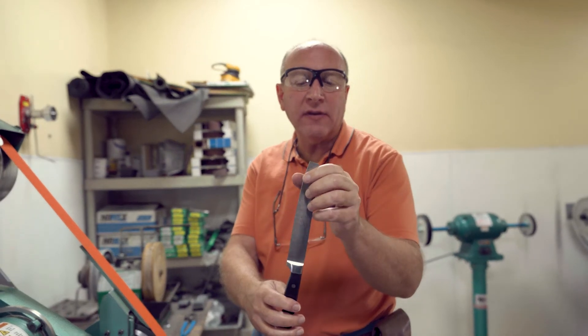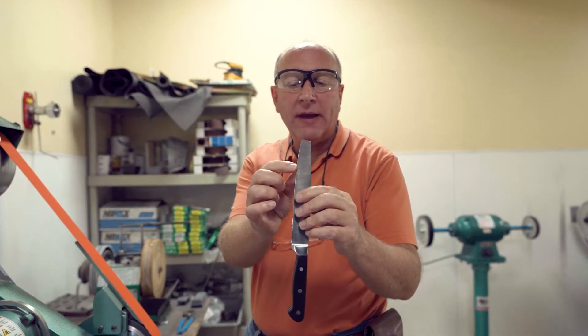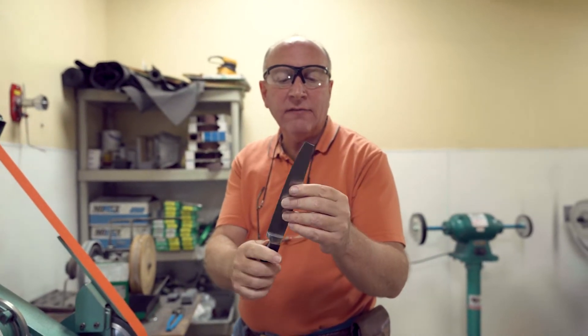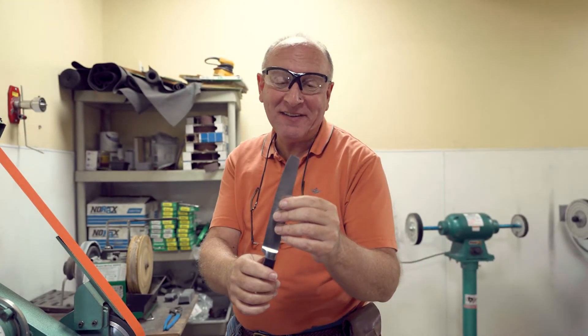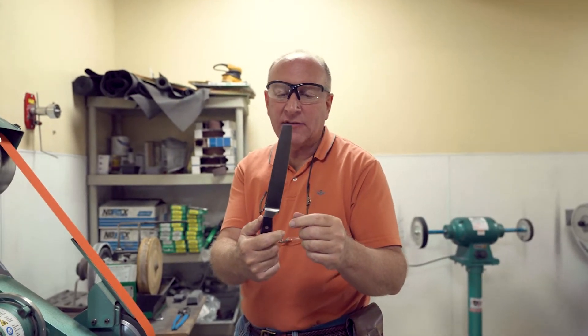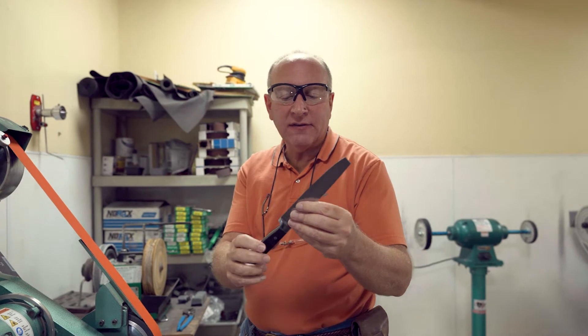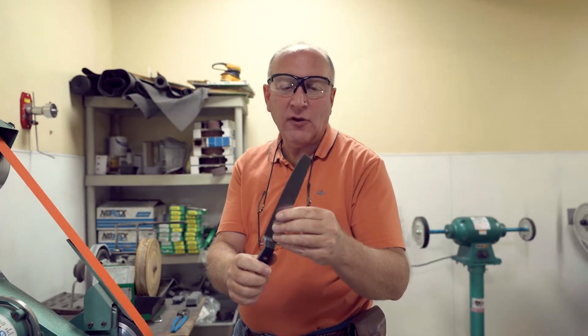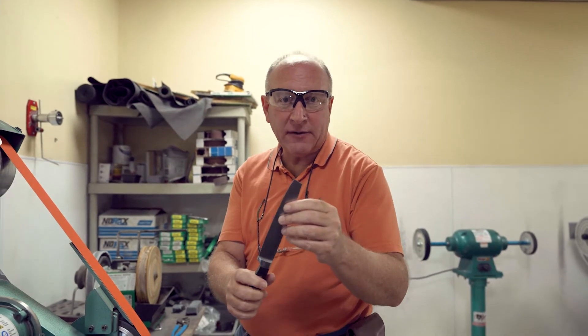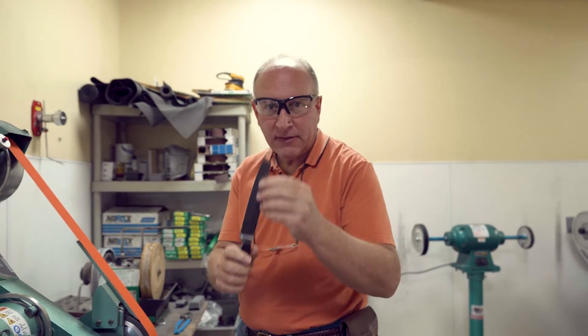To reshape it and give it a natural line, which is probably going to go from about here all the way to here. So this is a carving knife — it's going to be a shorter carving knife now. This comes from a stack of knives we have in here. This is not a good quality knife. But let's go ahead and reshape it and see if we can make it better than it was before.